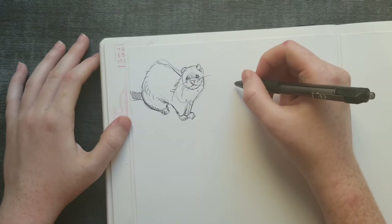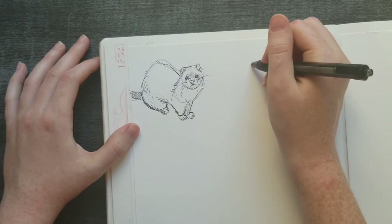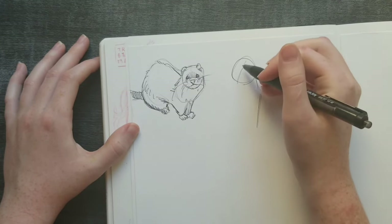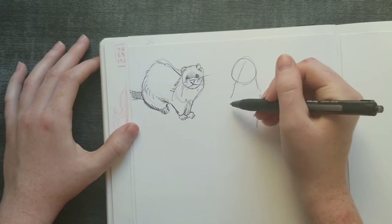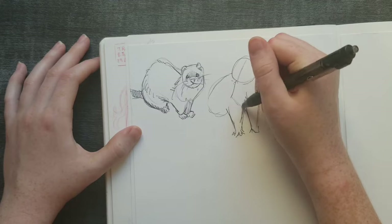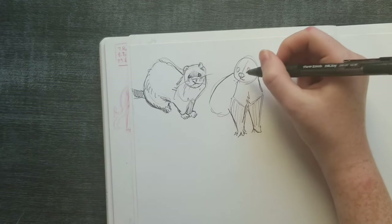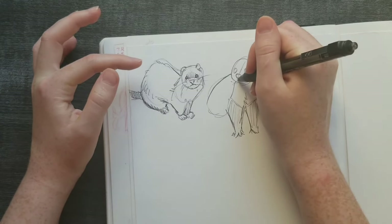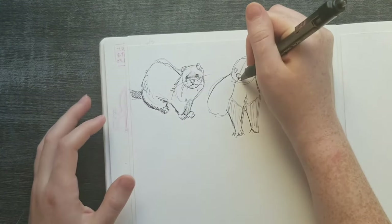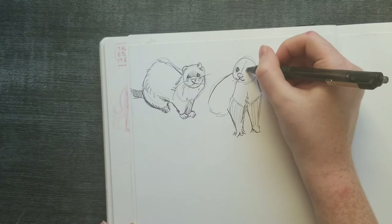Here's more of a front view with the body - standing tall. His little paws are stretched out. I love ferret patterns, they're so cool. They definitely have a longer line that goes down, but the ferret's is very short. It kind of looks angry a lot.